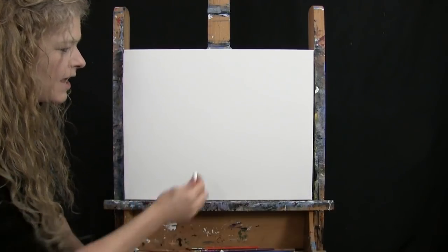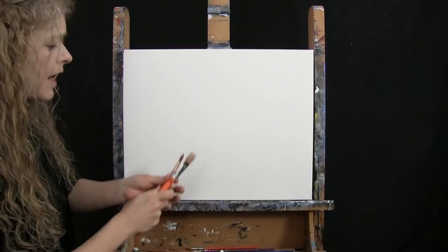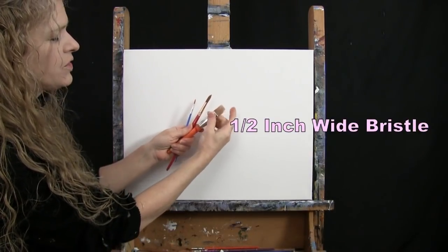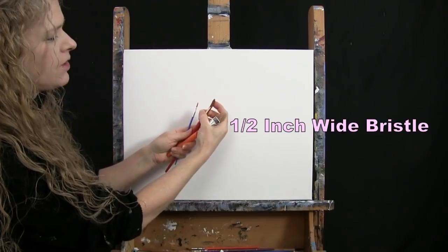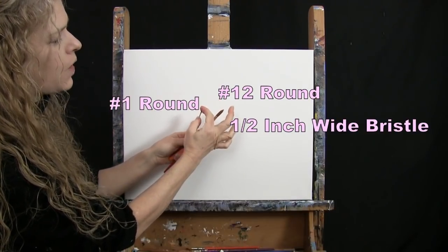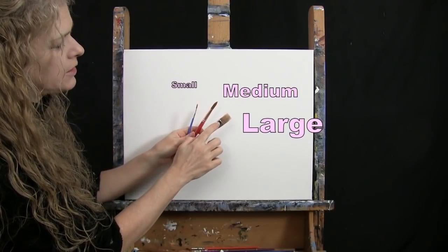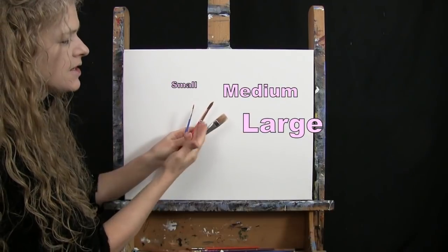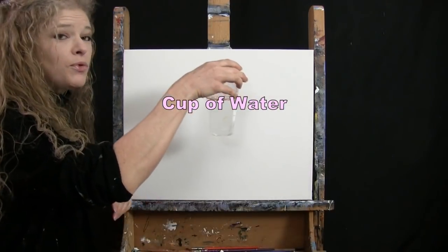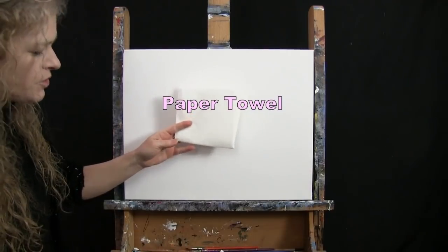For my tools today, I have a white piece of chalk that I'll be using for some drawing, and I have three brushes: a half inch wide flat bristle brush, a number 12 round synthetic brush, and a number one round synthetic brush. I will refer to these as small, medium, and large as we go through the painting process. You'll also want a cup of water for washing your brushes, as well as a paper towel for drying them.